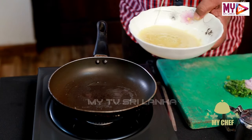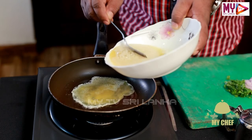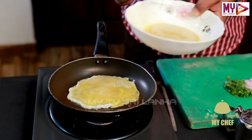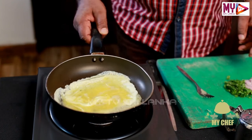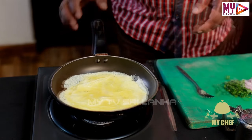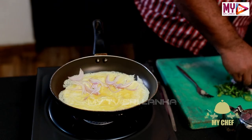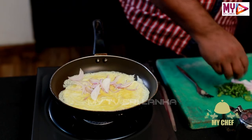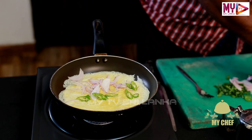Let's put the garlic in the pan. Now we are going to put the garlic in the middle.